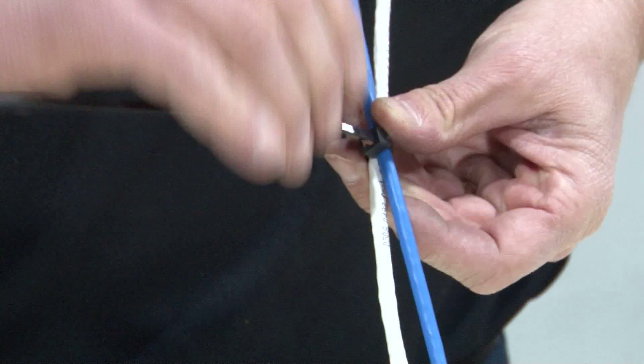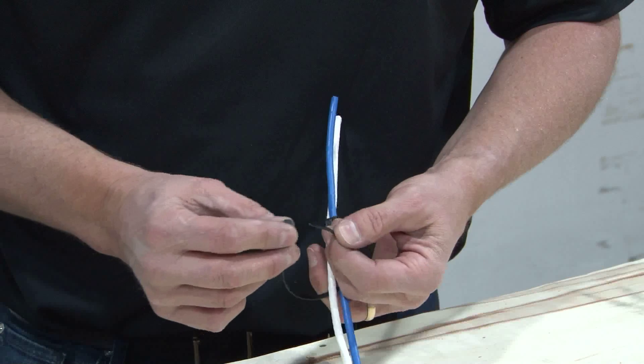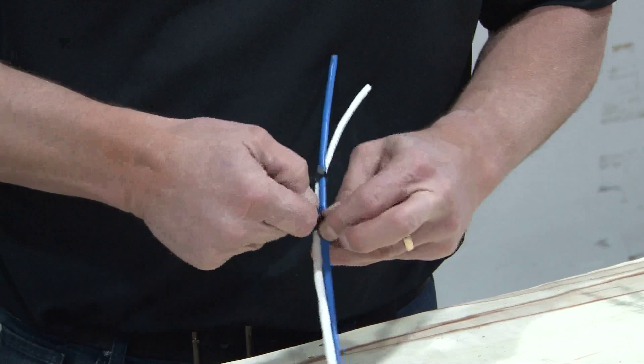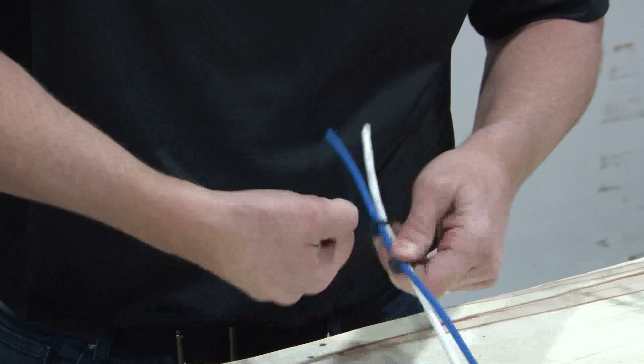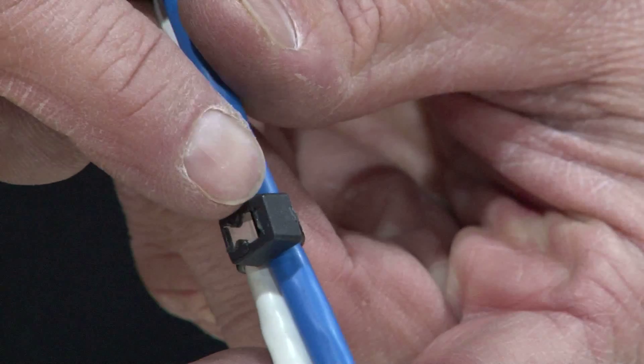Simply wrap it around the cables, tighten it down, give it a nice twist, and it's cut. These come in several different lengths, in black or natural. As you can see, with the interior blade, all the cutting is done within the cable tie itself.